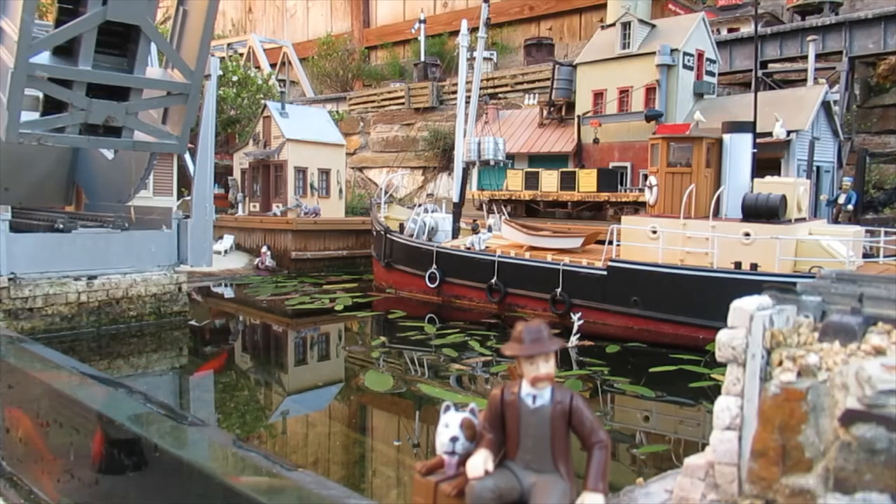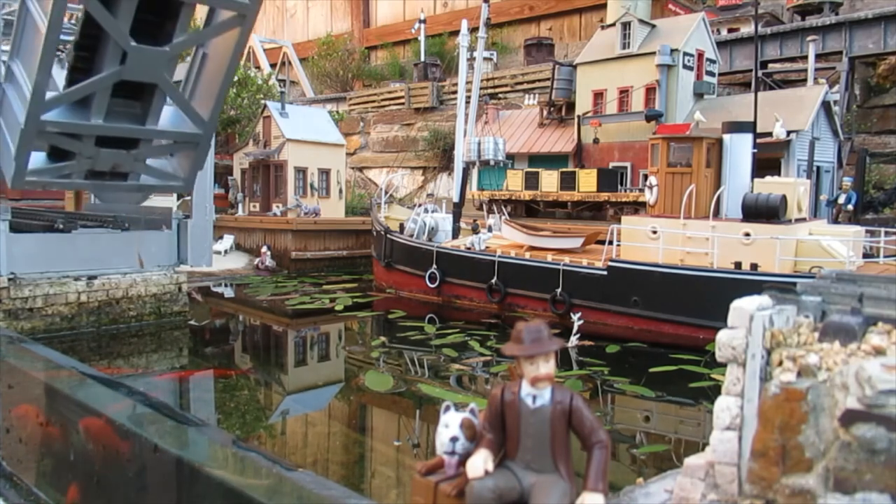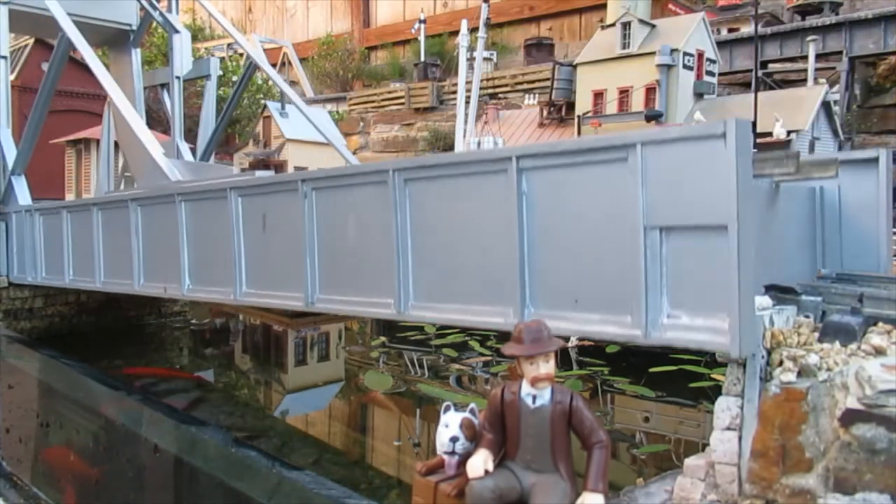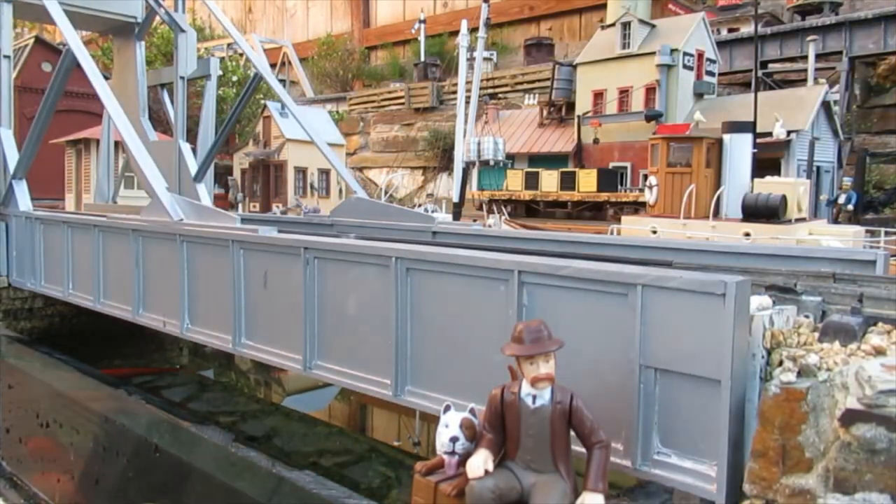The fish love their new window, and the inlet is a welcome addition to the harbor. Thanks for watching this video. If you liked it, share it with a friend, or check out some of my other Garden Railroad DIY projects on this channel.